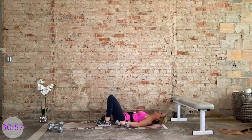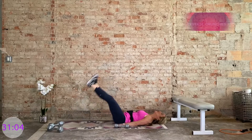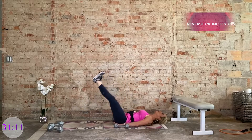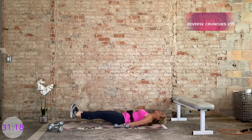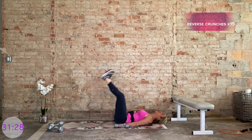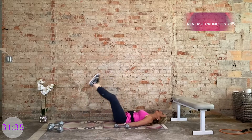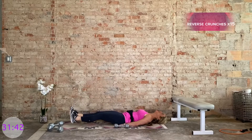Nice work — we're done with those weights for the day. We're ending with reverse crunches. You can stay with the bend in the knees, or go for the challenge and extend the legs long. Pick your version — 15. Try to hold it for one count right here, then bring it up. Try to keep the heels hovering off the ground, but if you need to you can let them go.